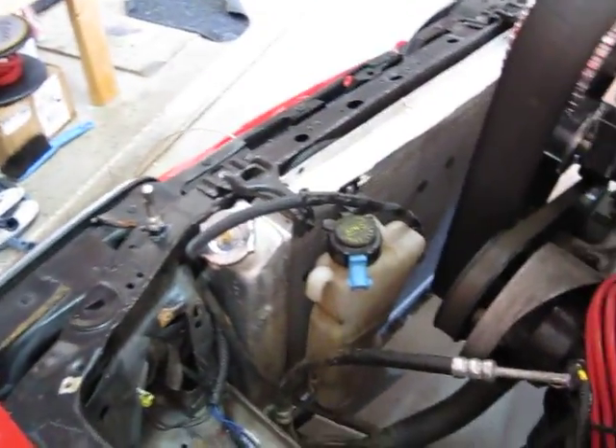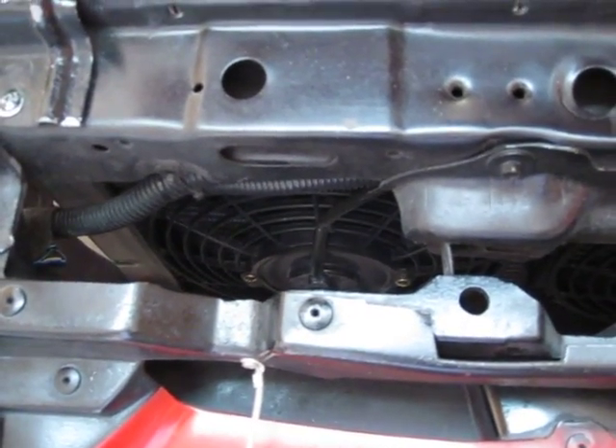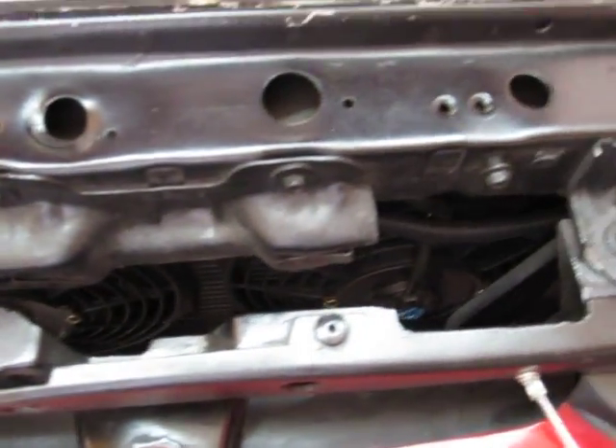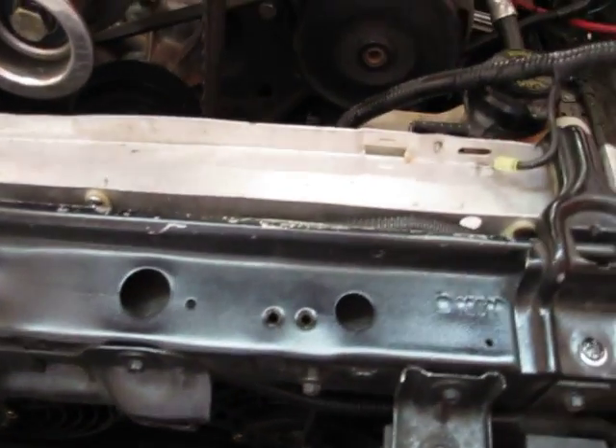He's got two small fans located on the front of the radiator and they're pushers, right down in there — probably 10 inch, 11 inch diameter max. The car does overheat and does puke coolant, so we're going to have to see if we can solve that problem working with what he has.